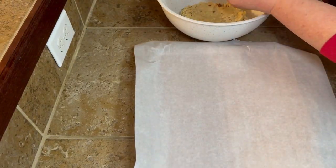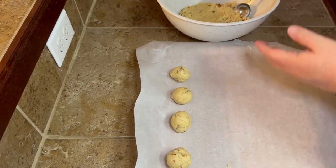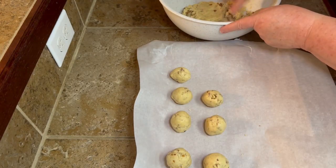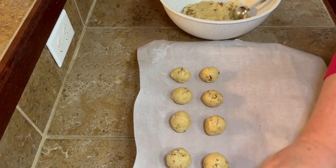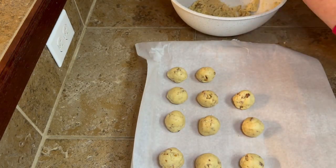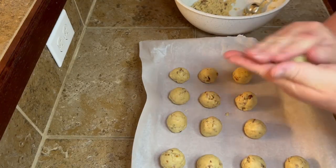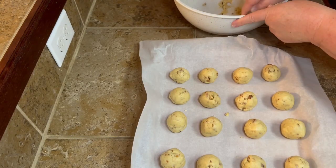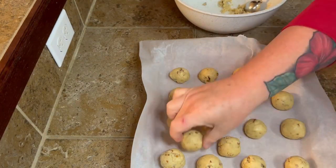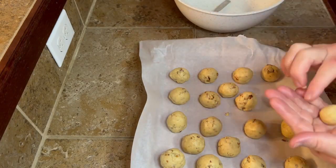So what you're going to do is take these — I just have a little tablespoon measuring spoon, just so I can keep them the same size. You put these on your cookie sheet lined with parchment paper. It doesn't matter how close you put these together because they're not like a cookie that's going to rise — they just kind of get done, but they're not going to spread. So if they're touching or clumped together on your pan, it's not going to make a difference.